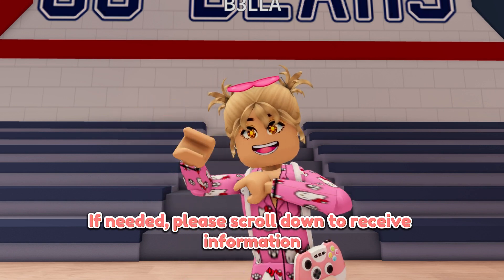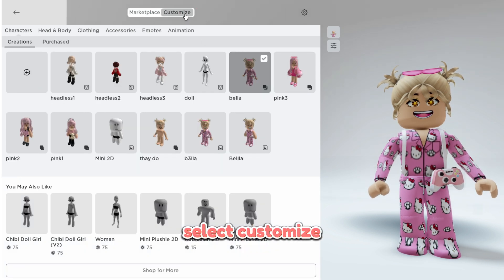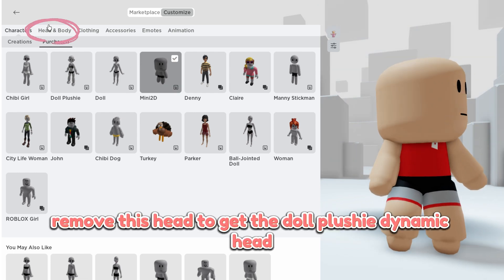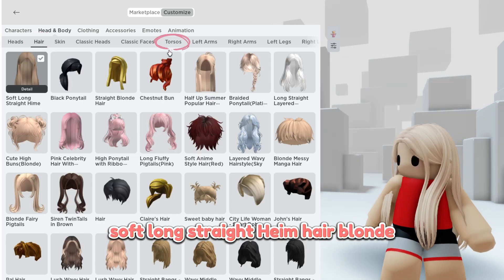If needed, please scroll down to receive information. Well, let's coordinate. Select customize, select purchase to receive the mini plushie. Remove this head to get the doll plushie dynamic head. Next we will select the hair: soft long straight heim hair blonde. Torsos.